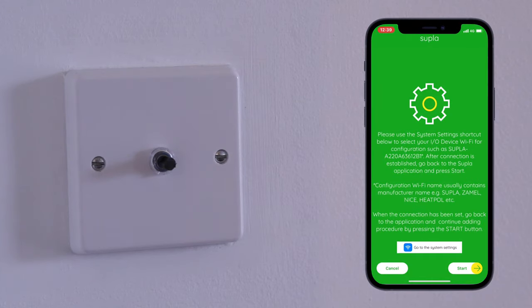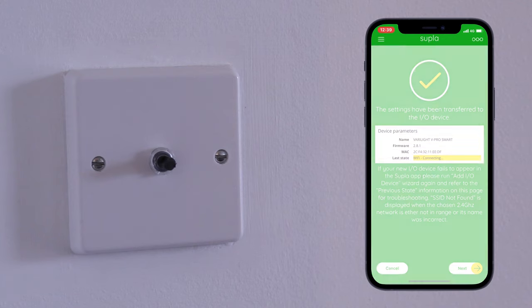Wait a second for the app to recognize the dimmer and you'll see the device parameters on the app. Press next to move on to the control screen.